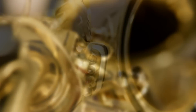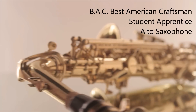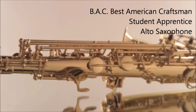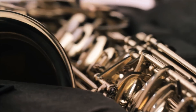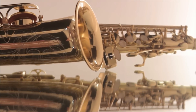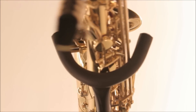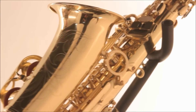Features of this E-flat alto saxophone include a yellow brass neck, body, bell and keys, a high F-sharp key, auxiliary front F and tilting G-sharp B-flat spatula keys, deluxe clothes guard, deluxe brass thumb rest, octave key lever roller, hand engraved bell, and leather pads with metal domed resonators.